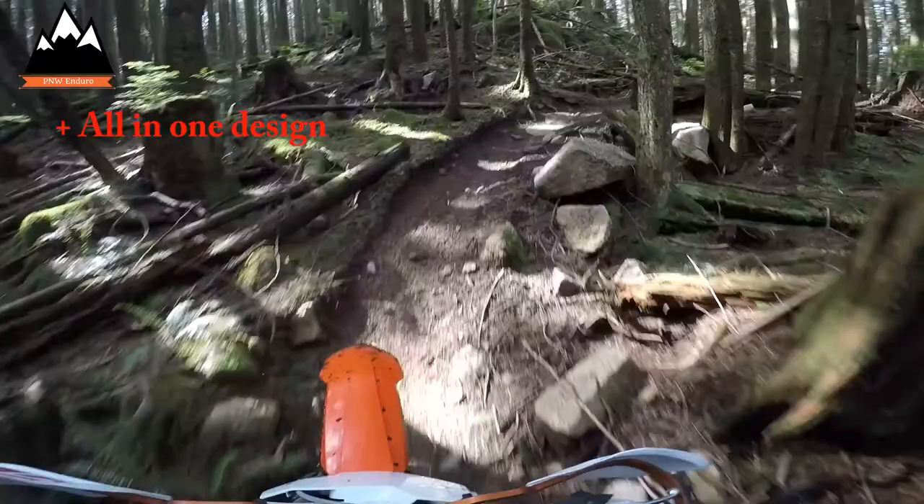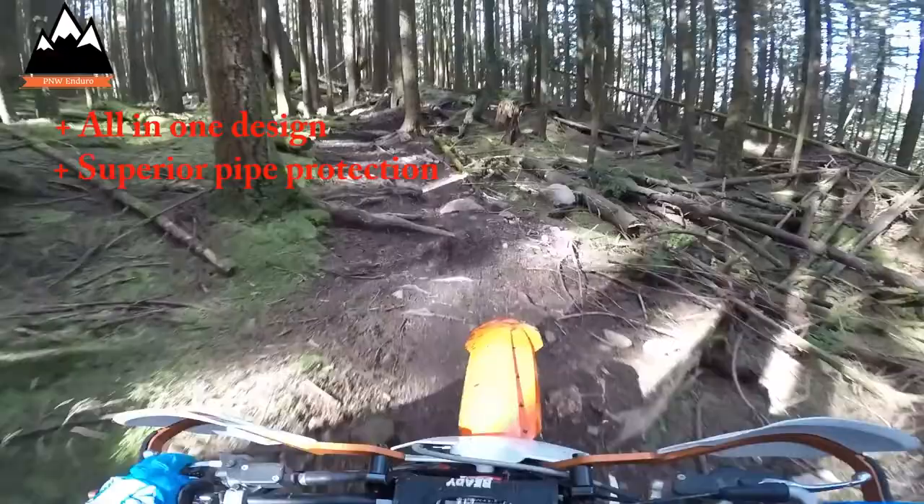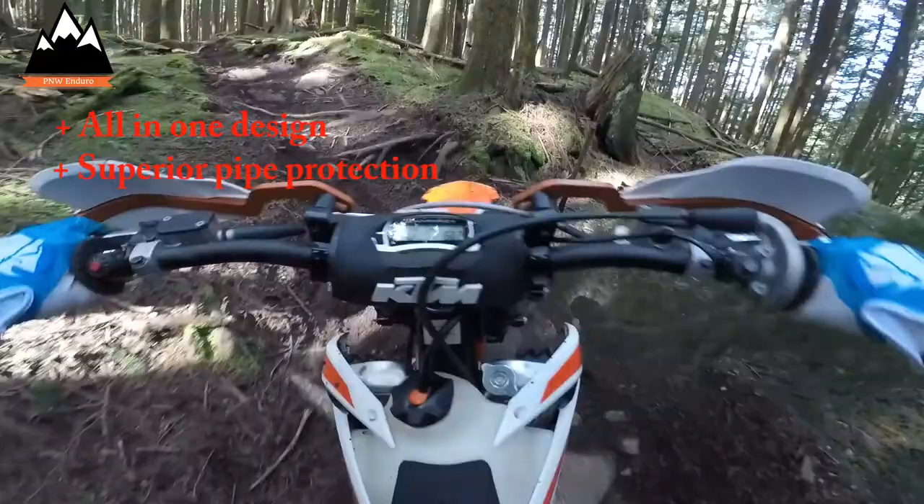As far as the pipe guard part goes, I don't think you're going to find a product on the market that's going to protect your pipe any better than this one. The build quality on this piece is very good, as are all other Emperor Racing products that I've used in the past.